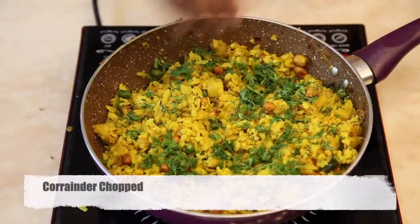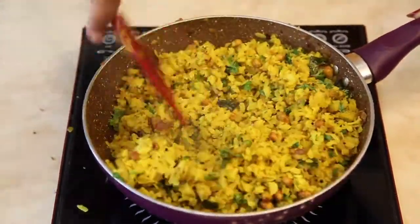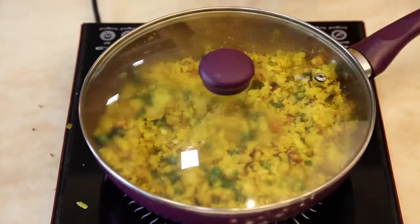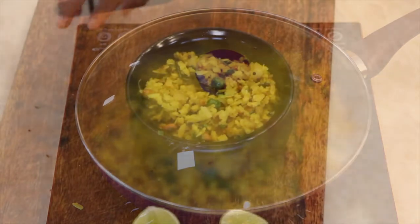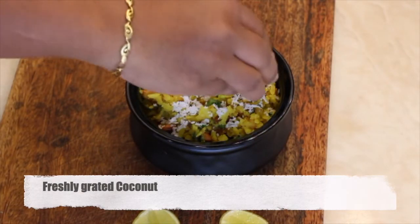Add finely chopped coriander. Give it a final stir and cover it with a lid. Cook for about 2-3 minutes. Take the poha in a serving bowl and garnish it with freshly grated coconut.